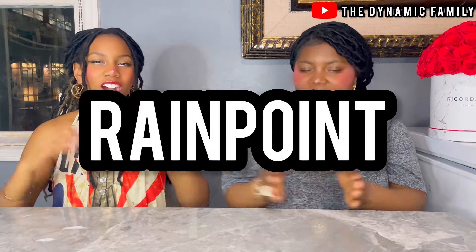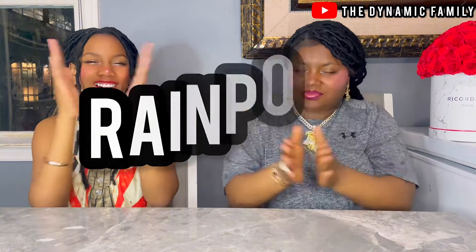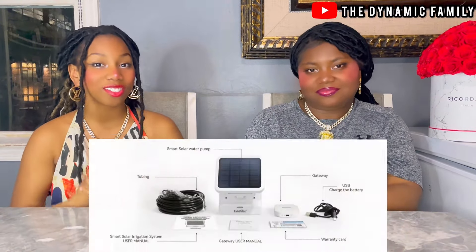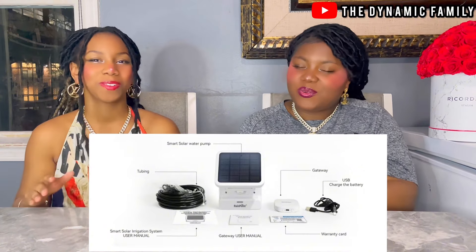This video is sponsored by Rainpoint. You guys can go to the website right now, down below in the description box. This video is sponsored by Rainpoint, and they sent us their solar irrigation system, and we're super excited.